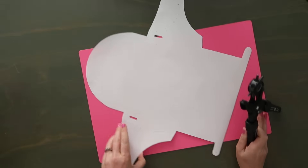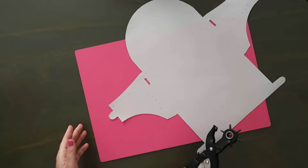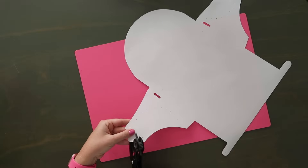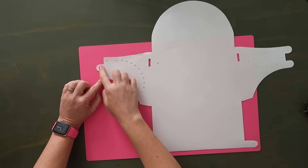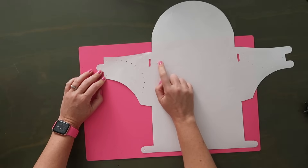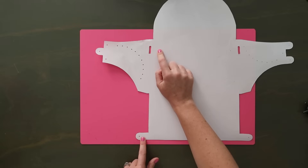Now I'm going to grab my hole punch and punch the rest of the holes. Everywhere I have a dot I'm going to punch a hole. Here's what the left side looks like when all the holes are punched — you can see the rivet holes, the decorative holes, the rivet hole for the D-rings, and the D-ring connector down here. I'm going to repeat this on the other side.